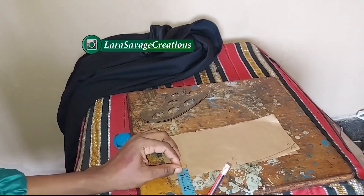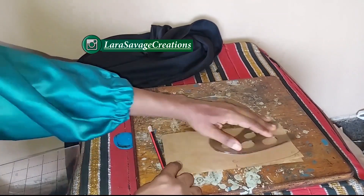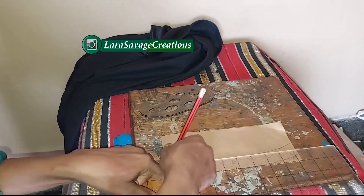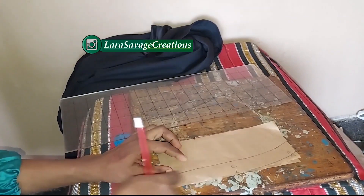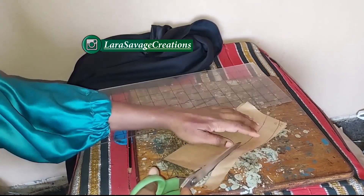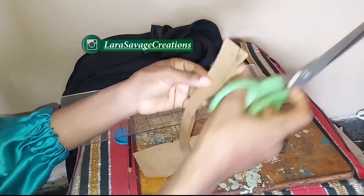Just like I'm doing right here — the curve continues for one inch after that curve. It's still going to be a curve at the end, not a straight line. And there we have our collar stand. This is what the collar stand looks like — cut it out and that's all you need for the collar stand.